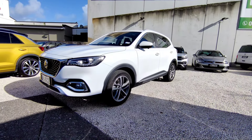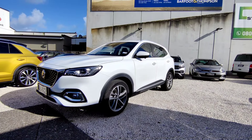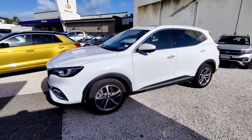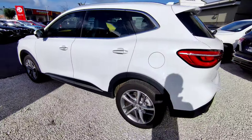Hello, this is Jerry and this video is to show you all the features for the MG HS Essence. This should be the same with the HS Essence 1.5 litre turbo two-wheel drive and the 2 litre turbo all-wheel drive. I'll go through the vehicle features from outside, then go to the inside.